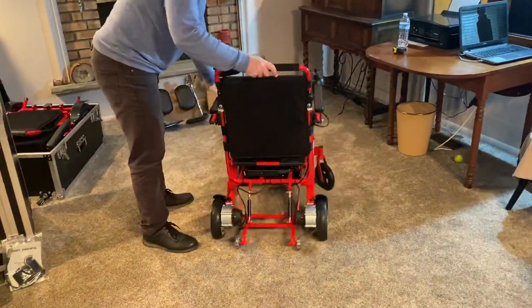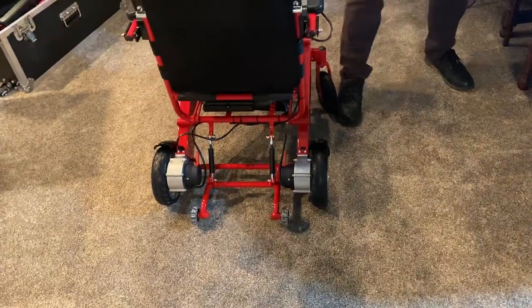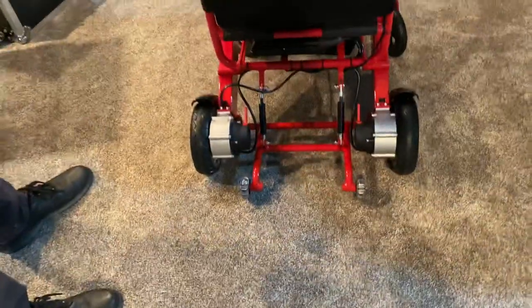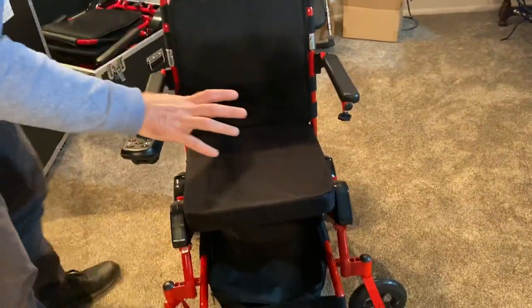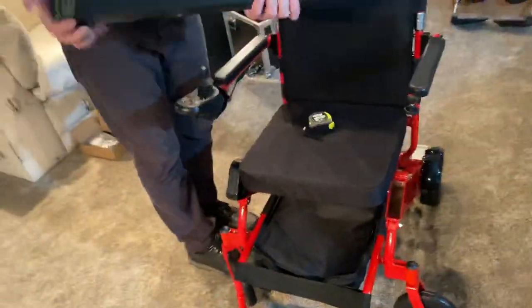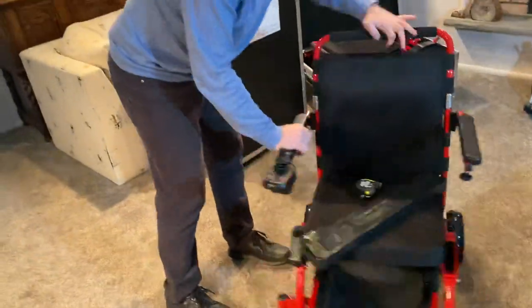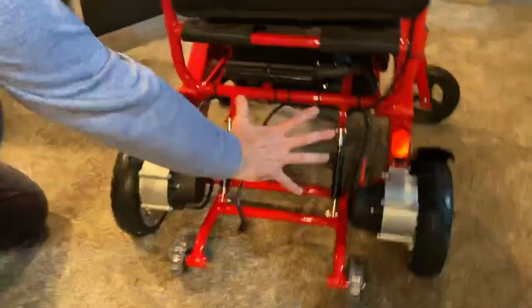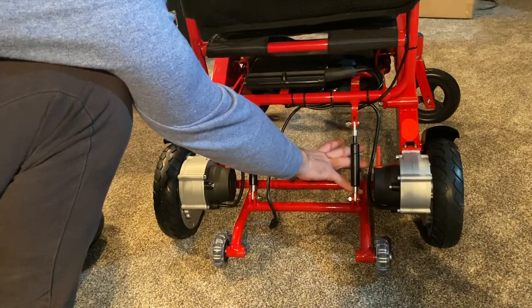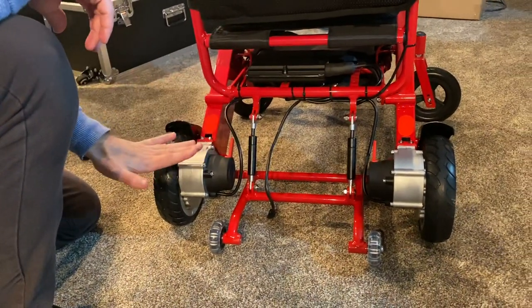Now we'll take a look at some of the actual components of the chair. This chair is very unique in that, similar to the other chairs we have, the batteries themselves are stored in the arms of the chair. There are a lot of power folding wheelchairs that have a big cumbersome case underneath the chair where the battery is stored on the floor — not shielded from the elements — and that makes changing the battery relatively cumbersome.